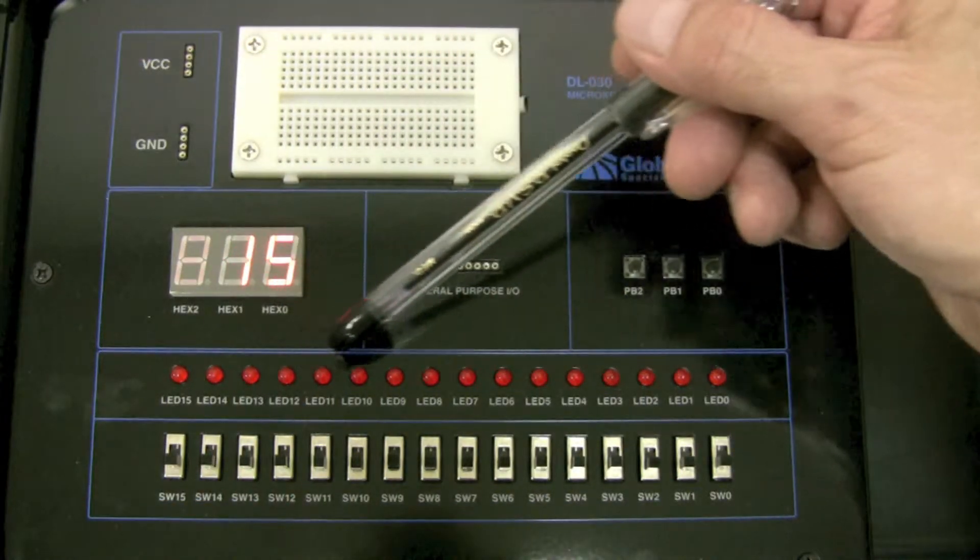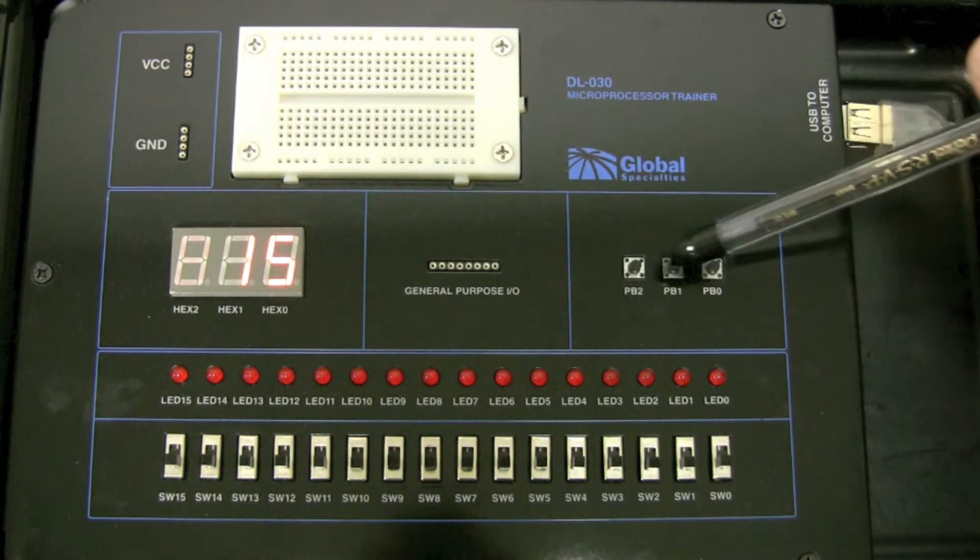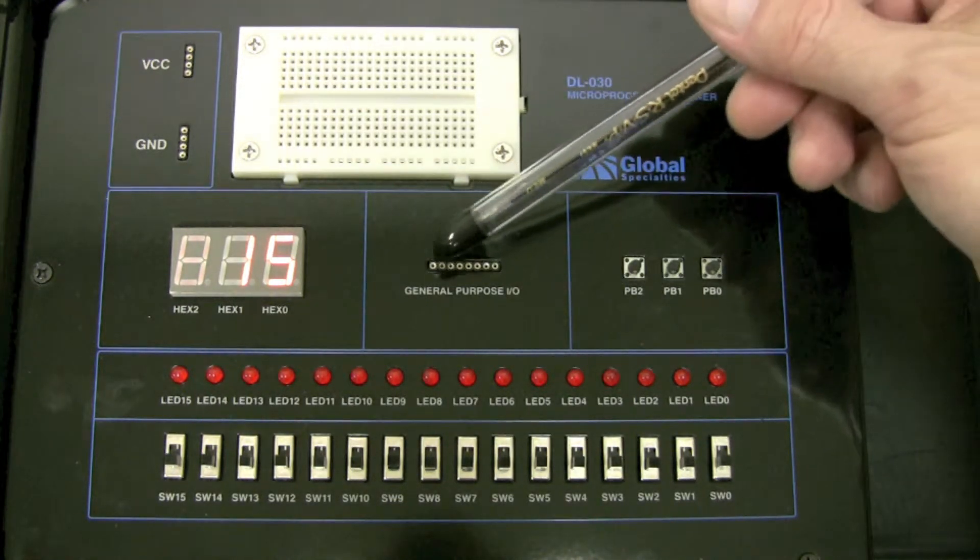There are 16 LEDs, 16 slide switches, three push-button switches, and eight general purpose IOs.